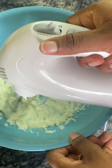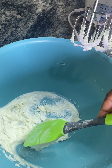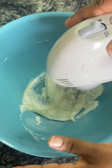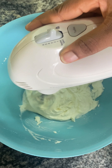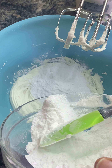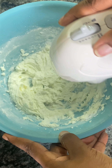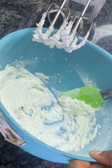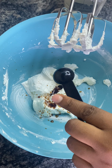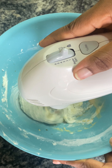I added the icing sugar and whisked it again — you have to scrape the edges so everything is mixed properly. We add the icing sugar in three or four parts and whisk everything until it's smooth like that. Then we add our vanilla extract and milk. Everything is on my description post.